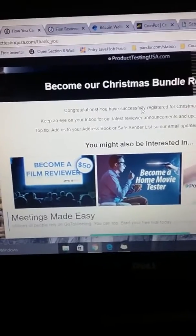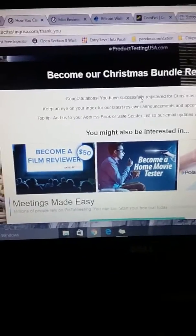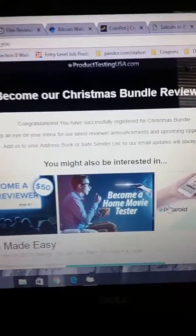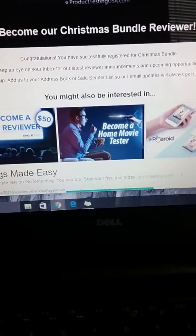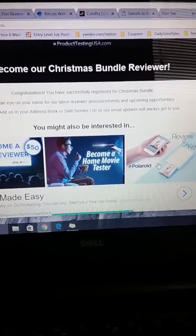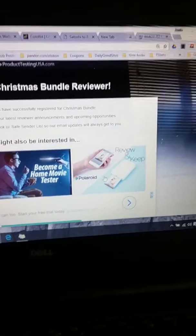Basically what they do is they send you emails and let you know they need product testers for various items, and then you'll get all these windows where you can click on them. I just did one — it says congratulations, you successfully registered for a Christmas bundle, which was like a $100 Target card, a $50 Walmart card, and a big box of chocolates. I'm a chocolate fan so that's something cool for me, so I registered for that.